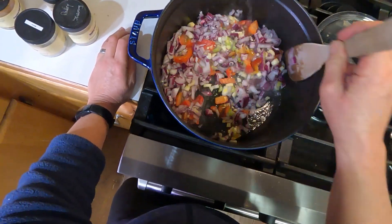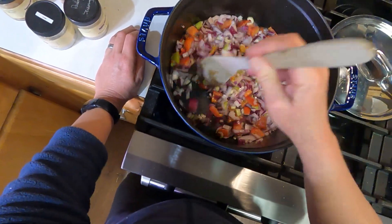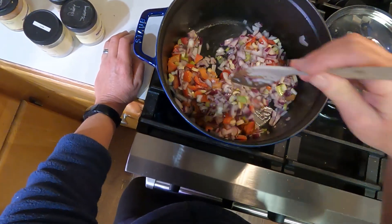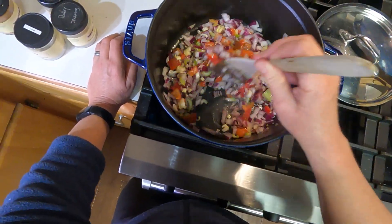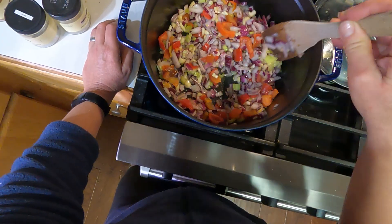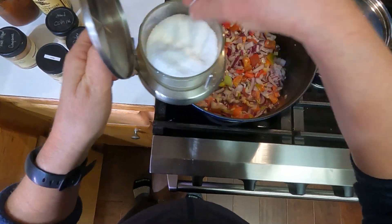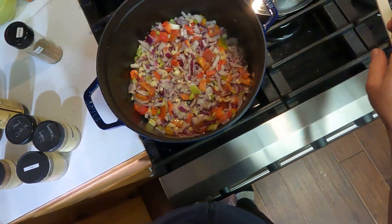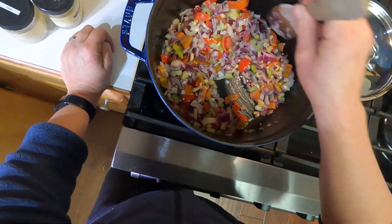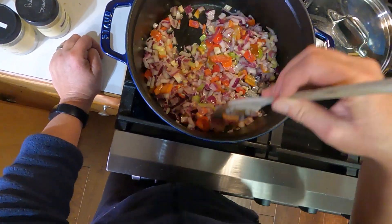We're starting out here with one large onion — it happens to be a red onion just because I have a lot of red onion in my pantry that I need to use — two stalks of celery, and it called for one green bell pepper, but I don't have any, so I'm using some of my frozen red bell pepper. We're going to get this in the pot and get it sautéing, then start layering in all of our other glorious flavors. I'm just going to put a small pinch of salt in there to help them sweat a little faster. We're going to sauté this for about five minutes and then start adding some spices.